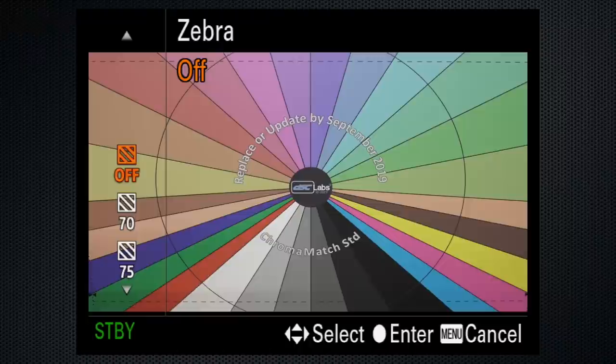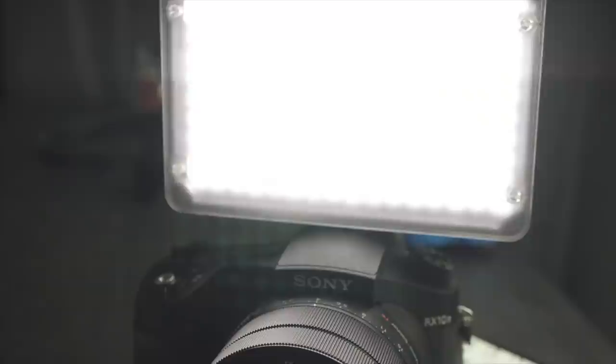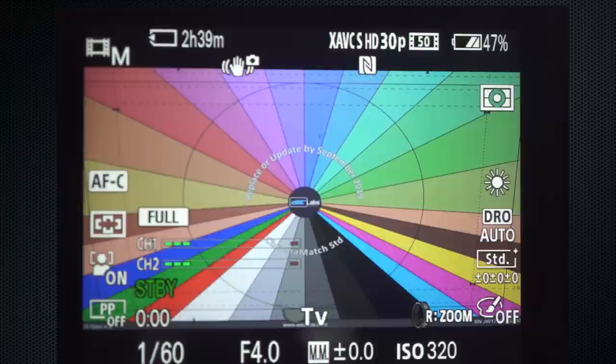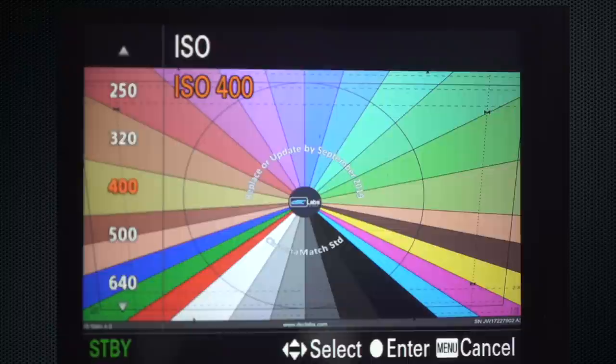So you can use the Zebra for a more accurate setting. On tab 2, screen 7, set Zebra to 100 — this alerts you to any area in the image that's overexposed. If that results in an underexposed image, an inexpensive on-camera LED light can help. The reason not to use auto ISO is that its continual adjustments may create distracting changes in the footage that are harder to edit. Set the ISO manually by turning it up or down until the Zebra stripes are eliminated or minimized — judgment call.